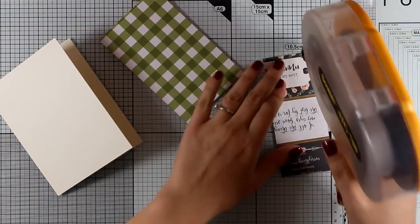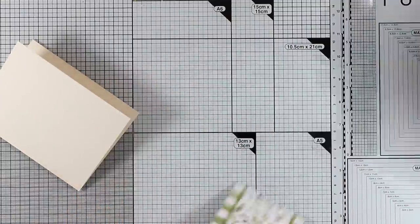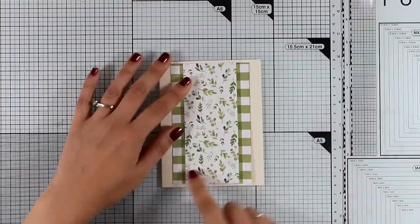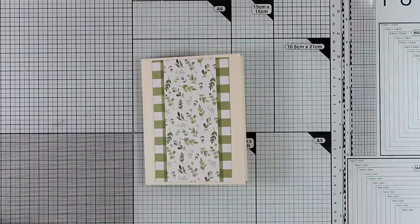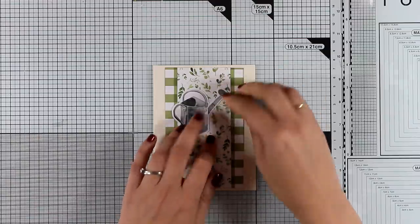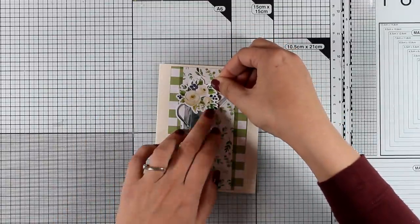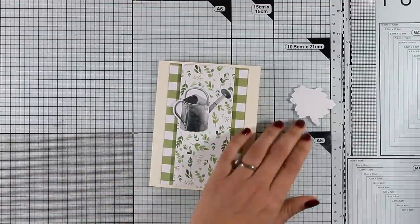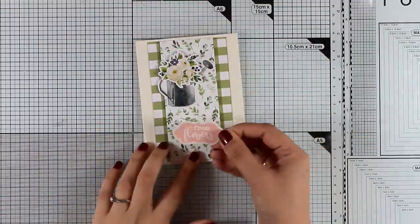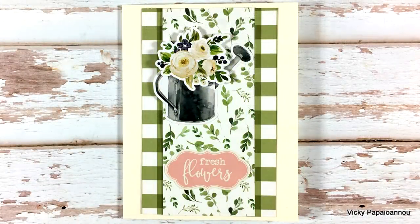For the last card, card ten, I'm using scraps — leftover gorgeous pattern paper stuck on top of gingham pattern paper, aligning the borders. I'm adding a watering can sticker as a focal point — it tore slightly while peeling, but I'll cover it with a flower bouquet sticker on top. I remove the stickiness from the back and use foam squares for dimension. The sentiment sticker reads 'Fresh Flowers.' And here's a photo of the finished last card!